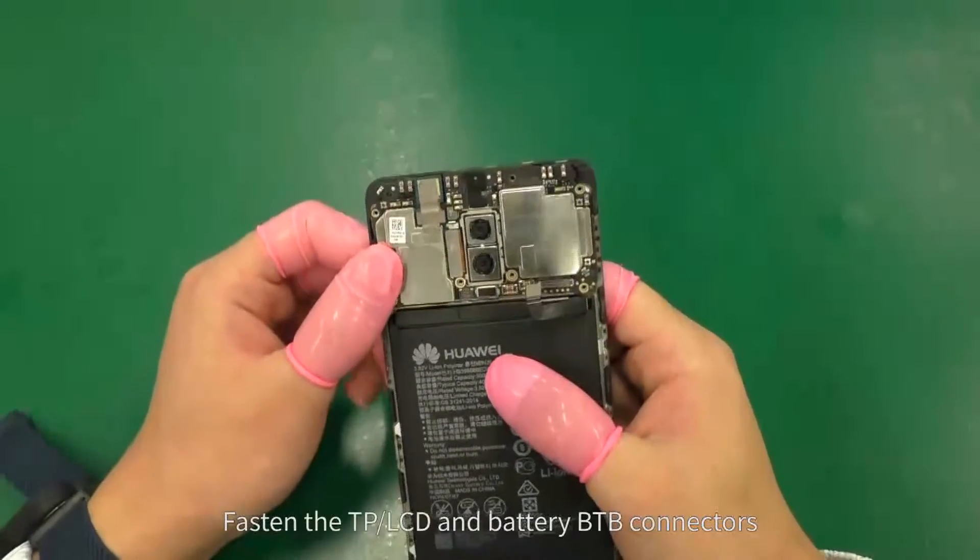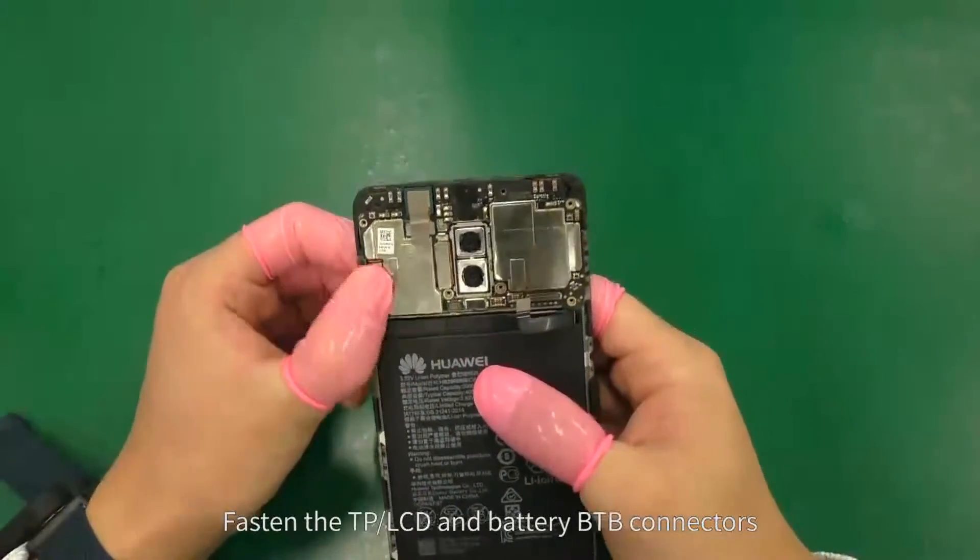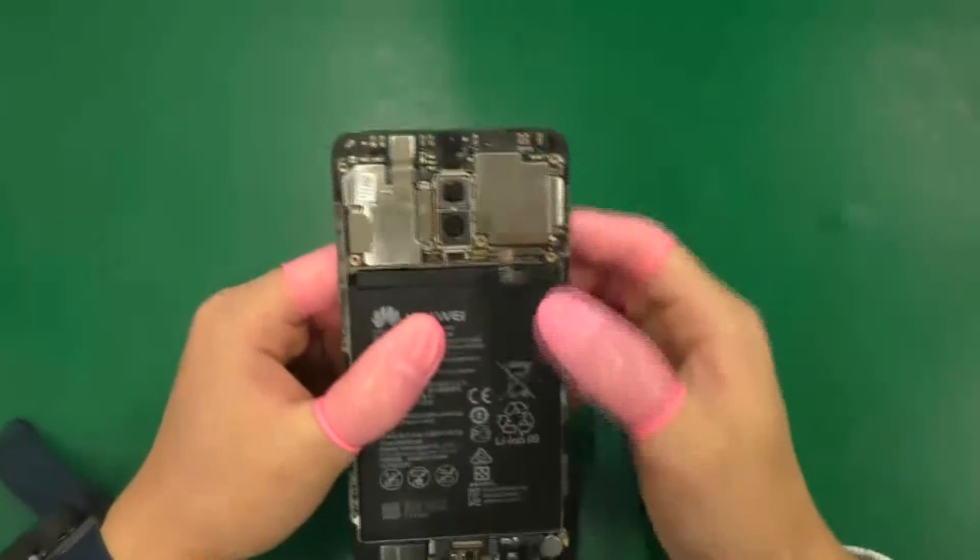Fasten the TP LCD and battery BTB connectors.